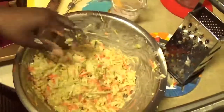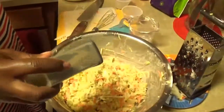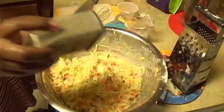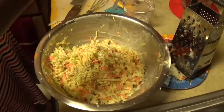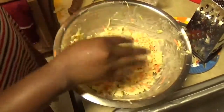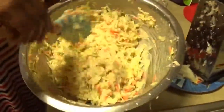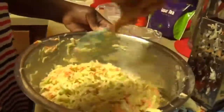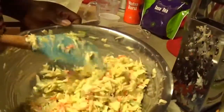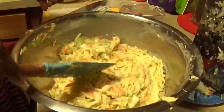I'm also gonna be adding some salt and pepper — half a teaspoon of black pepper and half a teaspoon of salt to taste. I'm gonna mix this in, and I'll be setting this in my refrigerator for a couple of hours.